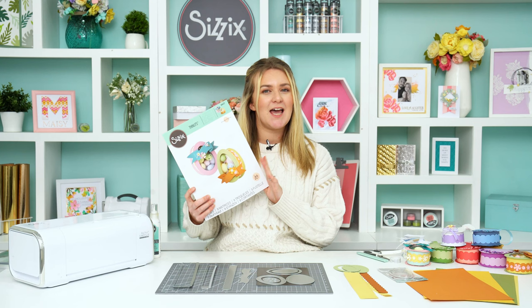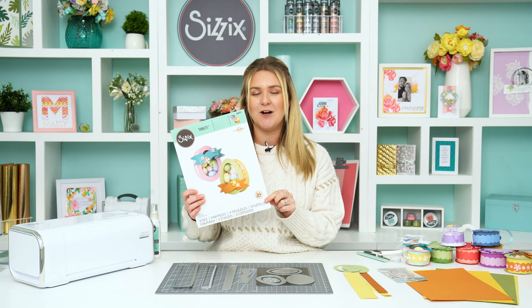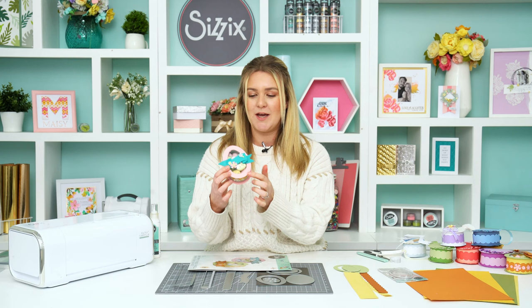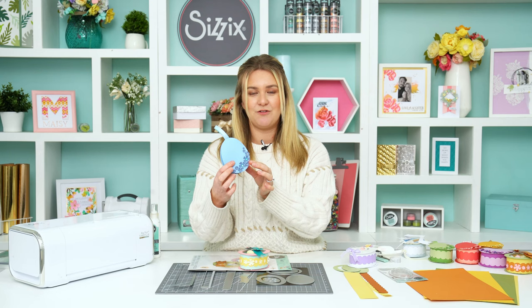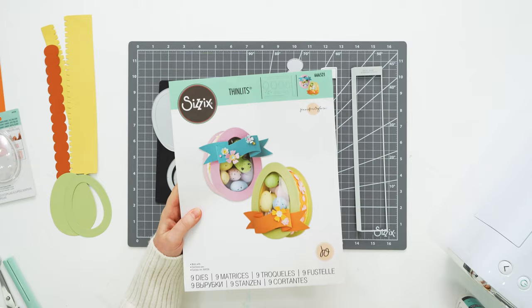Hi guys, welcome back for another video. I'm Jess and I'm one of the creative designers here at Sizzix. Today I am super excited to share with you our brand new Easter egg box die. I'm going to show you all the tips and tricks — I've actually been chatting to the designer of this die, the lovely Jennifer Ogborn, and she's been giving me all the tips and tricks of how to put it together and make successful egg boxes like these gorgeous little ones here.